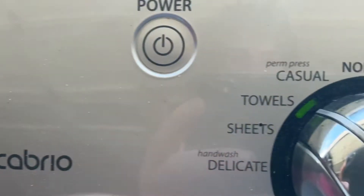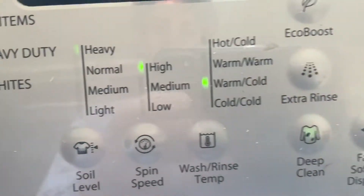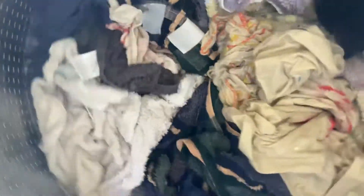This right here is fixed. I'm doing a loaded clothes wash — towels — 26 minutes. Just to show you guys real quick, you can see it's washing them up great.